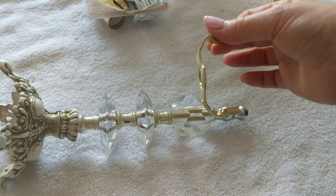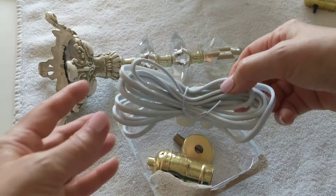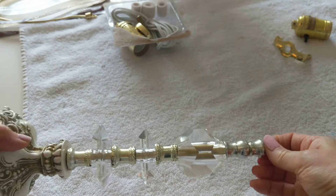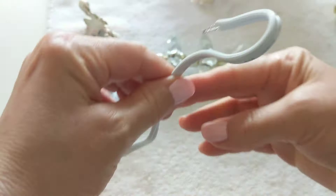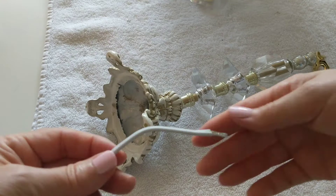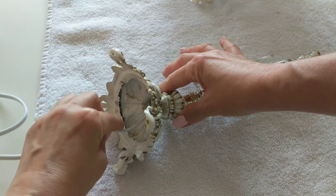I will be adding a harp to this lamp, so this is the bottom of the harp that goes right here. Insert the wire through the base and the pipe.